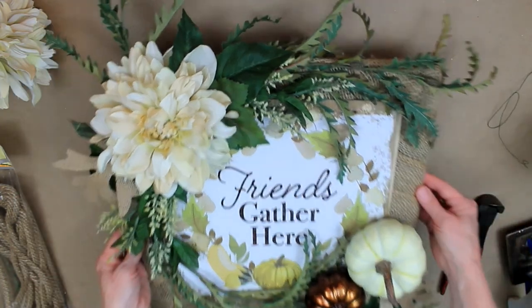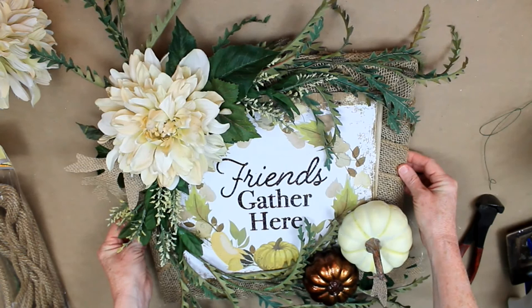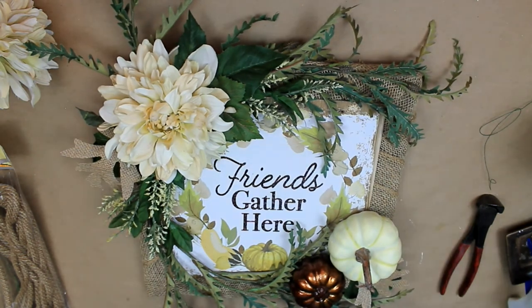There we go and I'm happy with the results! You can always add a hanger to the back if you'd like to hang it up, or you can sit it down. Nice and clean on the back. I appreciate you watching — if you'd like to see more, please subscribe, consider sharing this with friends, and give me a big like. I'll be seeing you real soon. Bye!